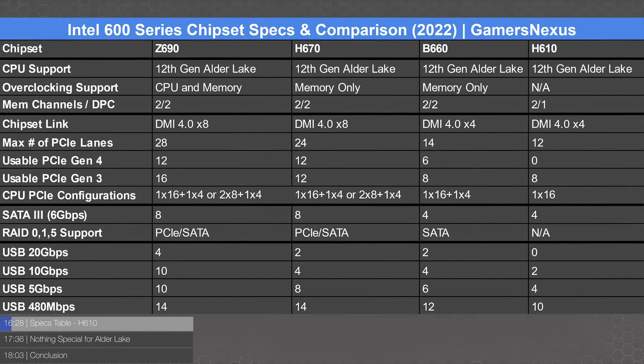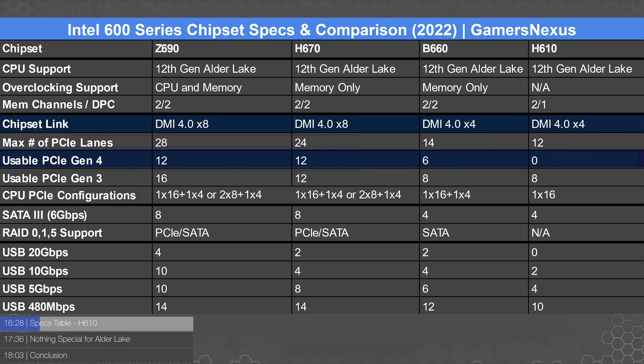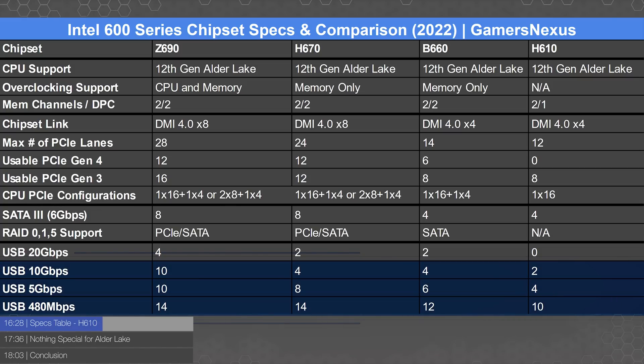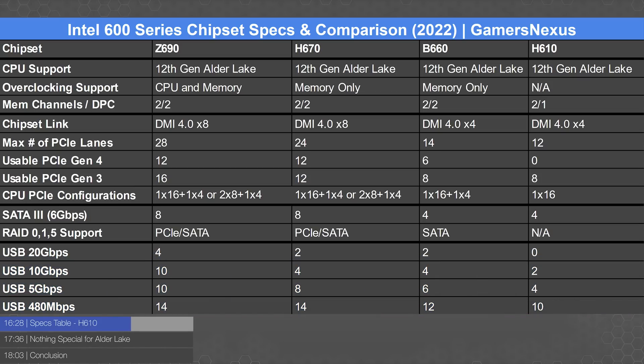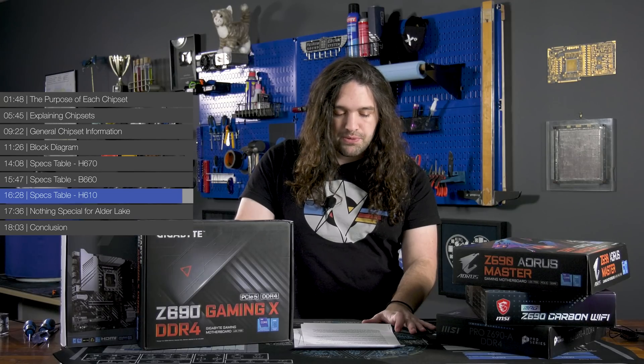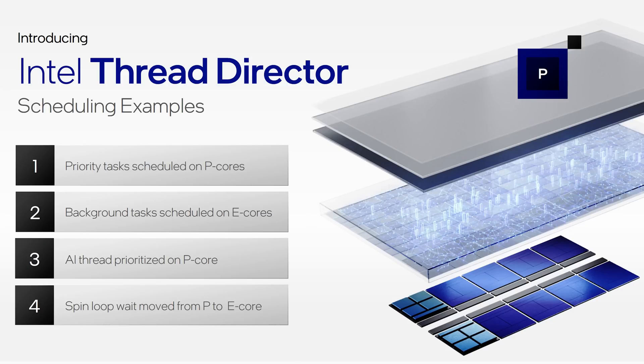H610 is firmly in the budget space. Its biggest limitation is only one DIMM per channel. It has the halved DMI link like B660, zero PCIe Gen 4 support even though the CPU technically provides four lanes, meaning no PCIe Gen 4 primary M.2 slot either. SATA support is the same as B660 at four ports, but with zero RAID functionality. USB 20 Gbps is not available, and other USB port counts are reduced — two 10 Gbps, four 5 Gbps, and ten 480 Mbps ports. H610 is designed for industrial or commercial applications like a POS system, and it's probably not what most viewers want in a home entertainment system.